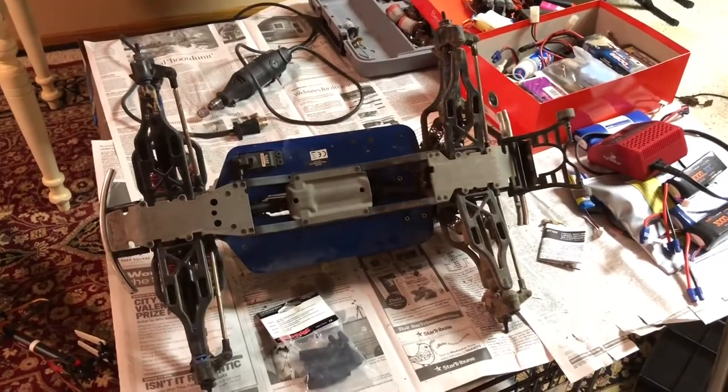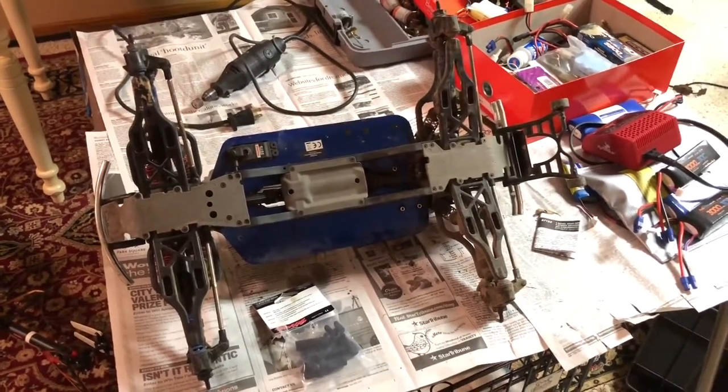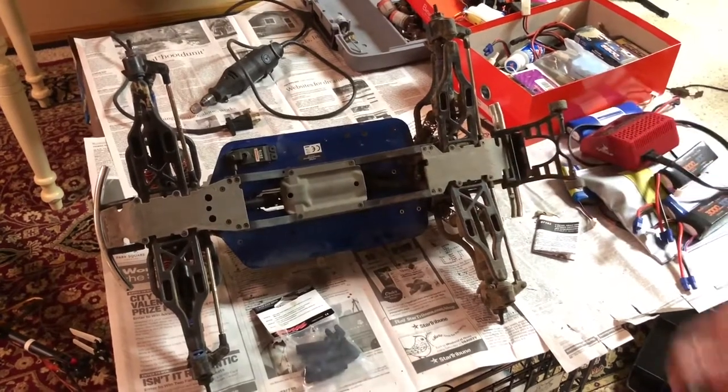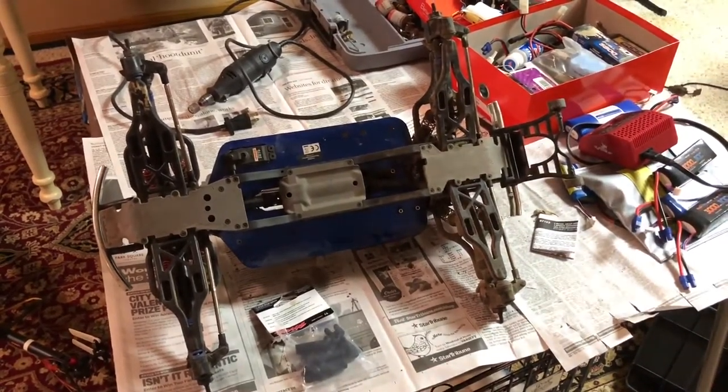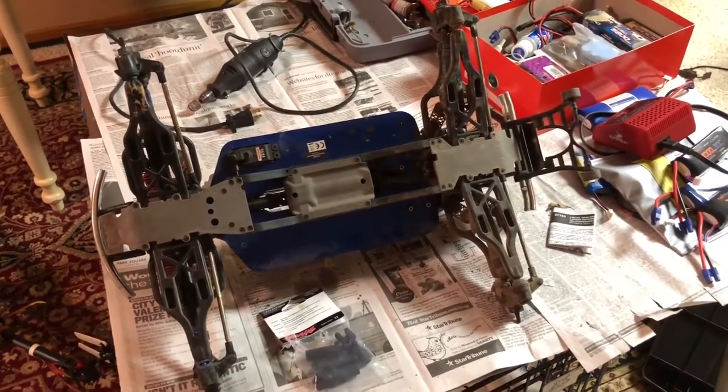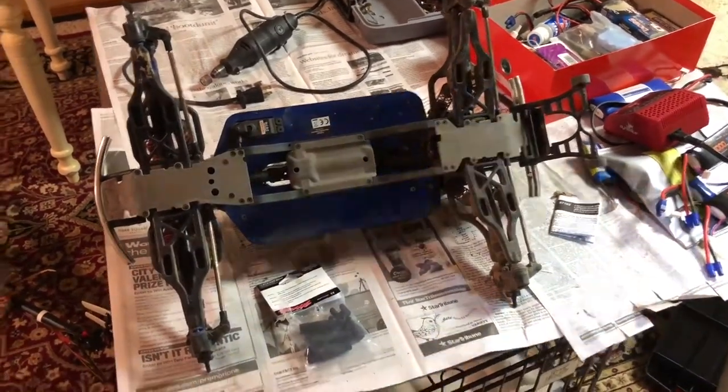Hey guys, RC Bros Productions here. In this video I'll be showing you how to replace a drive shaft, middle drive shaft, or center drive shaft — whatever you want to call it — in your Traxxas T-Maxx 3.3, or I believe it's the same for the normal T-Maxx Classic. So first off you're going to need to...